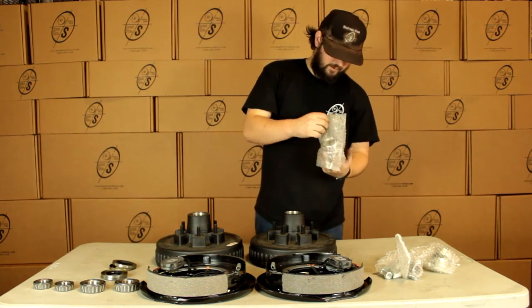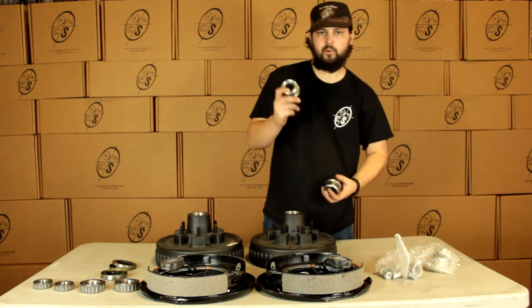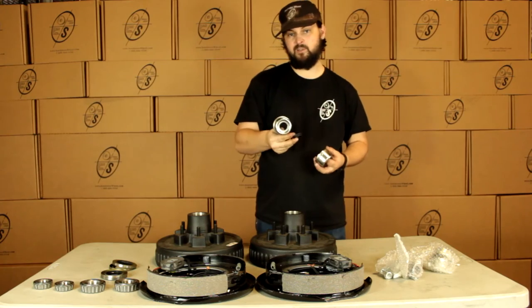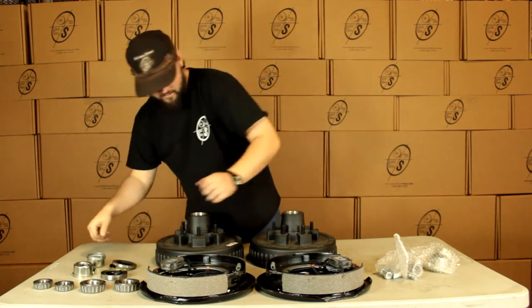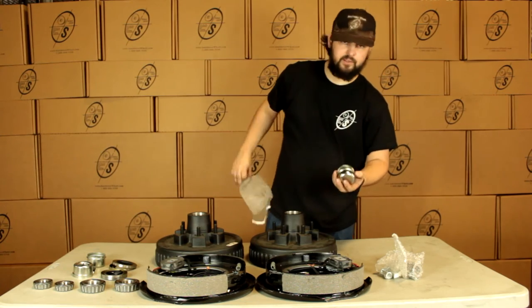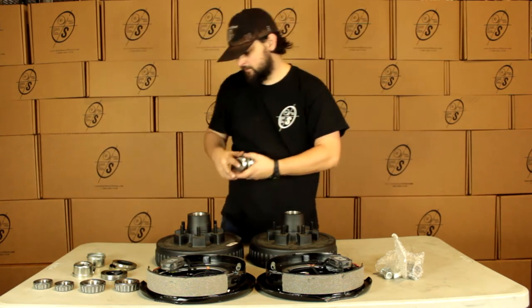Then we're going to have our grease caps — we're going to get four of these. Two of them are going to have these holes in them, along with these rubber caps; these are for our easy loop spindles. And we're going to get two solid ones — these are just going to be for our regular spindles.